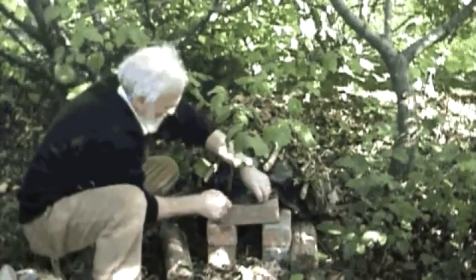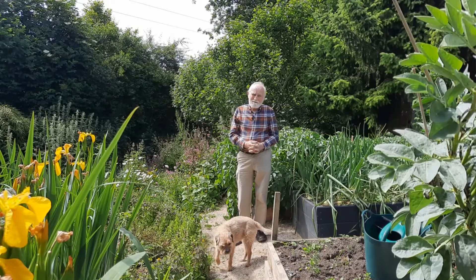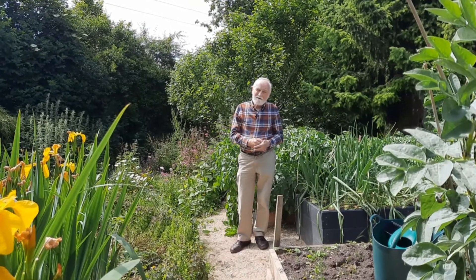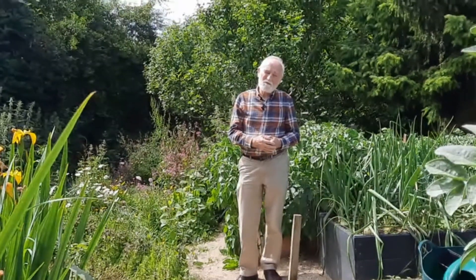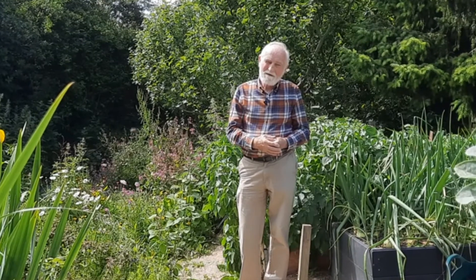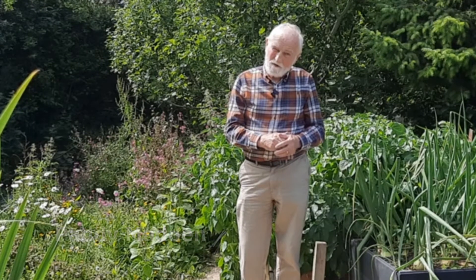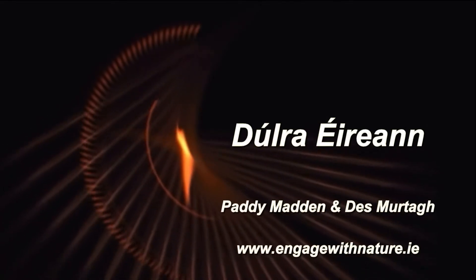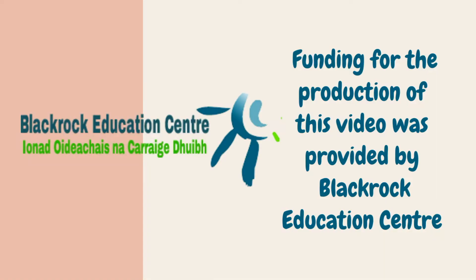We already have one curious robin visitor. Thank you for viewing this video. We have over 90 more videos plus images and resources on our website. So please tread lightly on the earth as you engage with nature. See you next time. Thank you.